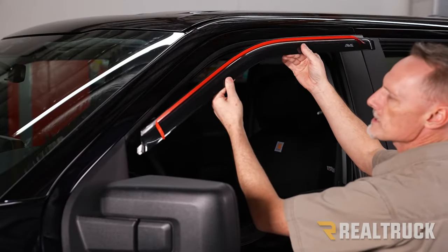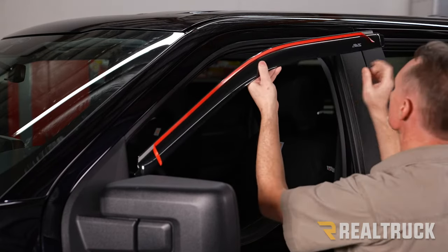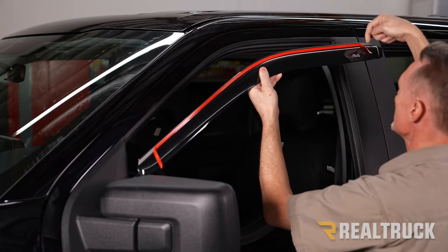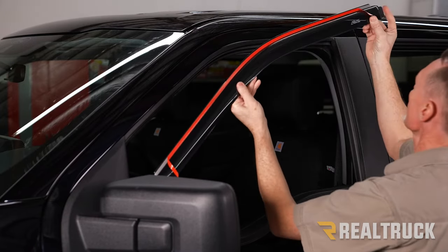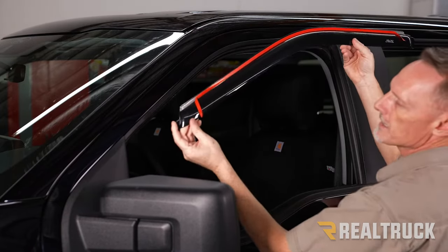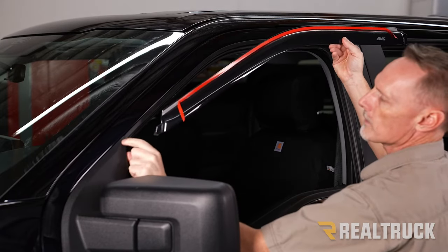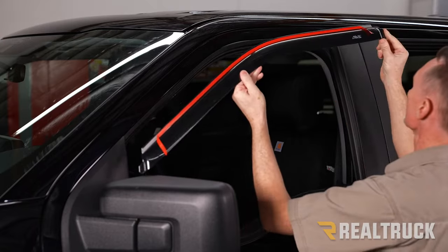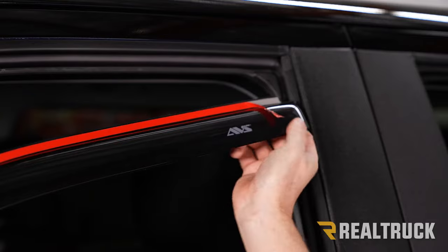Here is our driver's side front visor. I've already got a couple of inches of each side of the tape pulled down — you want to have it pulled down, not up. You're going to see we've got a couple of flanges, one on each end. The front flange is going to go behind the window mirror flap, and the rear one is going to go in-between the door frame and the rubber gasket.